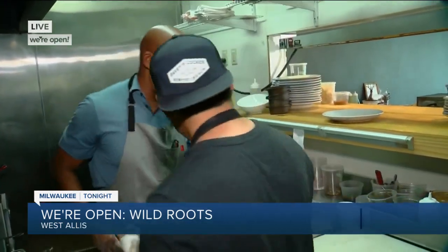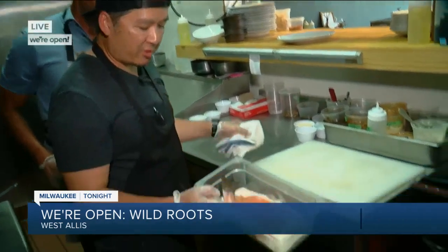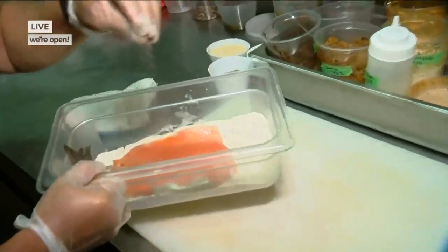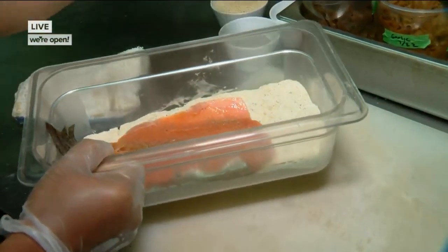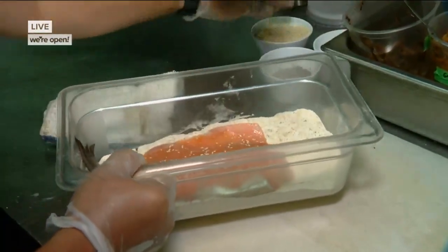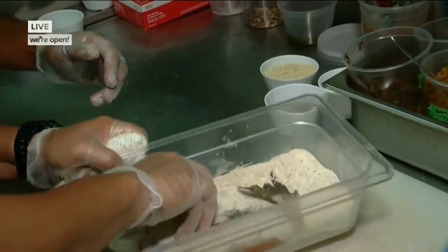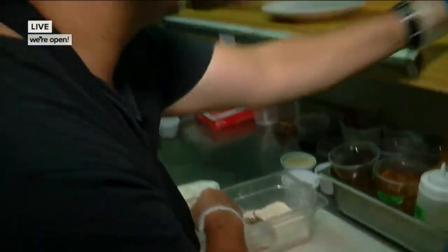And we're going to work on the Palmyra trout right now. So let me step over here — we get the trout right here, fresh. We just butcher it ourselves, do a little bit of seasoning with seasoned flour, a little pepper, and a little salt. Then we dredge both sides — got to get both sides, even the skin side.